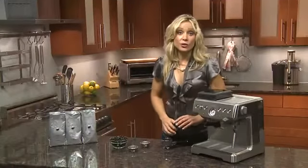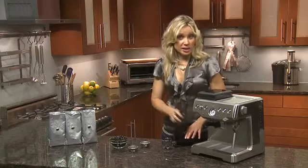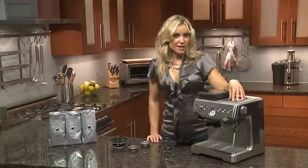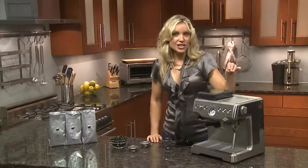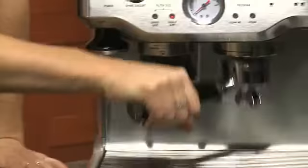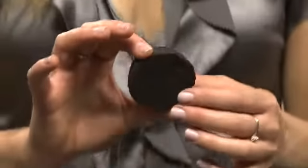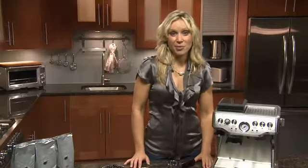Remember to clean your filters after each extraction so they don't get blocked. We've made this easier with the dry puck feature — there's a valve inside the unit that actually rids the puck of any excess water, so the used grinds come out completely dry, similar to a brownie, and it pops out for a much quicker cleanup. The Barista Express: another great innovation by Breville.